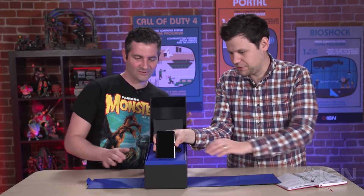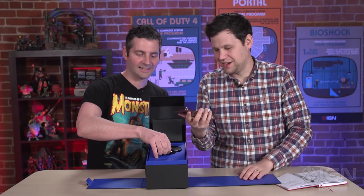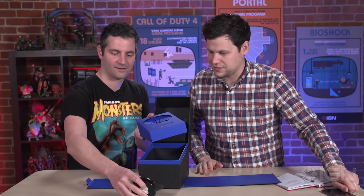It looks like we have sort of a pinkish-purplish model here. I think that's the lilac purple. This is the S9 Plus as it says down there at the bottom. Let's come back to the phone and talk about some of the other stuff in the box first.